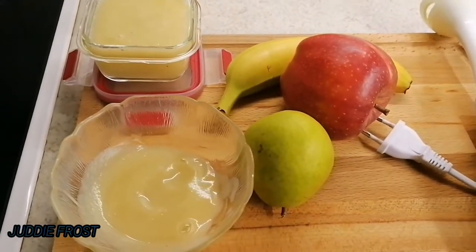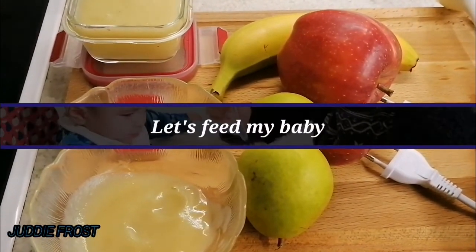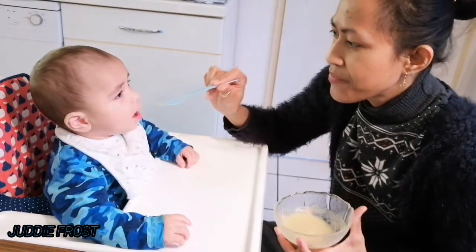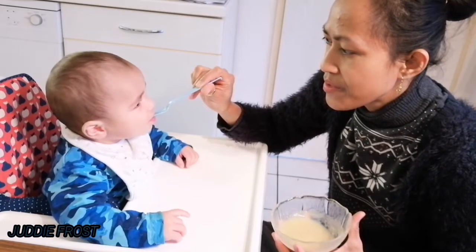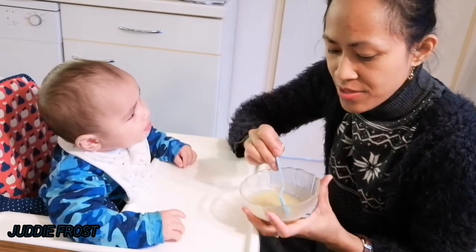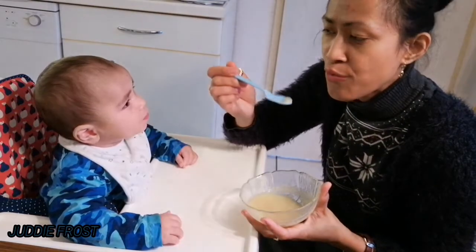My baby — you can hear him now — he is hungry, so I will feed him. We feed my baby. See, he really likes it! It's better for us, as parents, to give nutritious food to our baby.